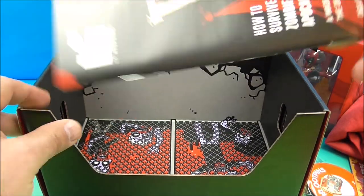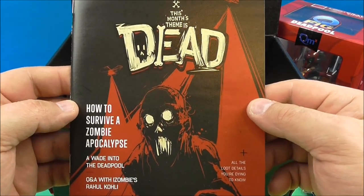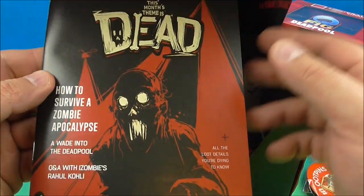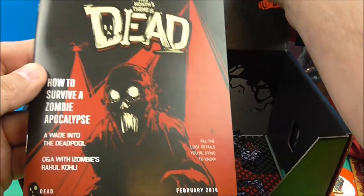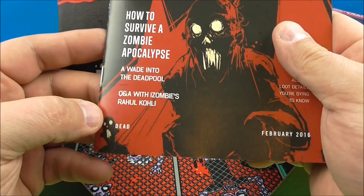What else we got? Let's see, we got something else here. And we have an LC magazine. This month's theme is dead — how to survive a zombie apocalypse.